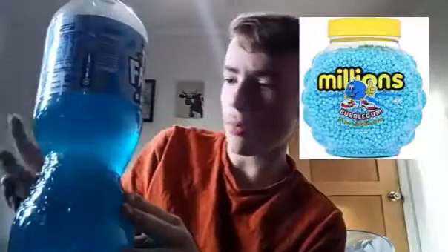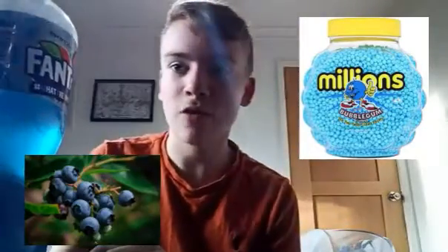Hey guys, welcome back to the channel. In today's video I am reviewing this blue Phantom mystery drink. It doesn't actually say the flavor on the bottle, but it's dyed blue. I think they purposely dyed it blue to make you think it's going to be bubble gum or blueberry or some sort of flavor like that, but it'll probably taste something random.